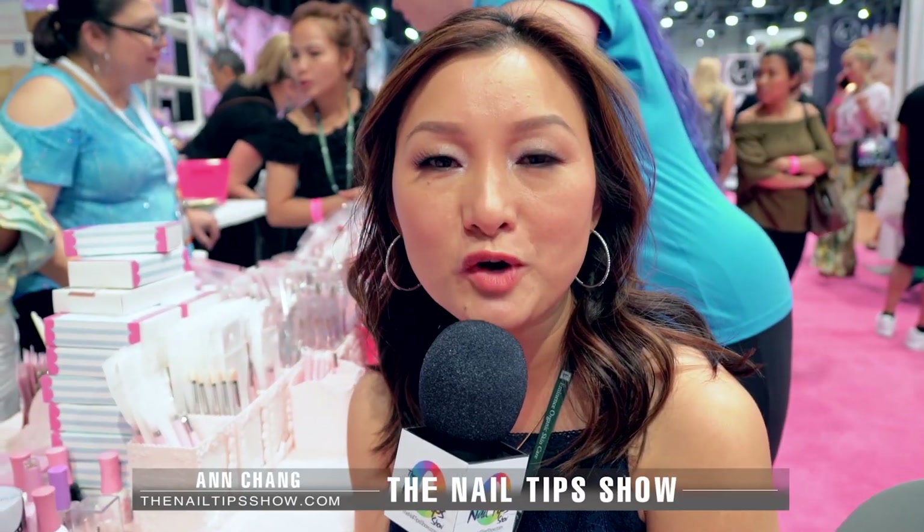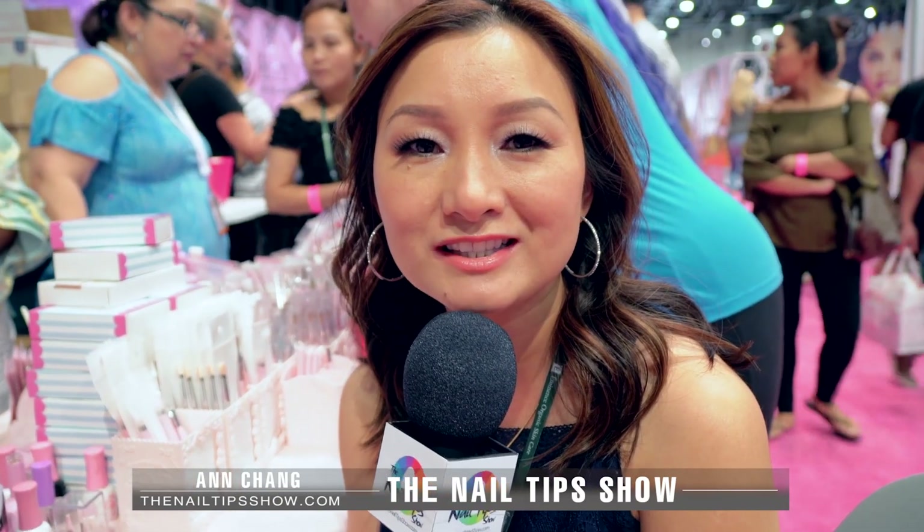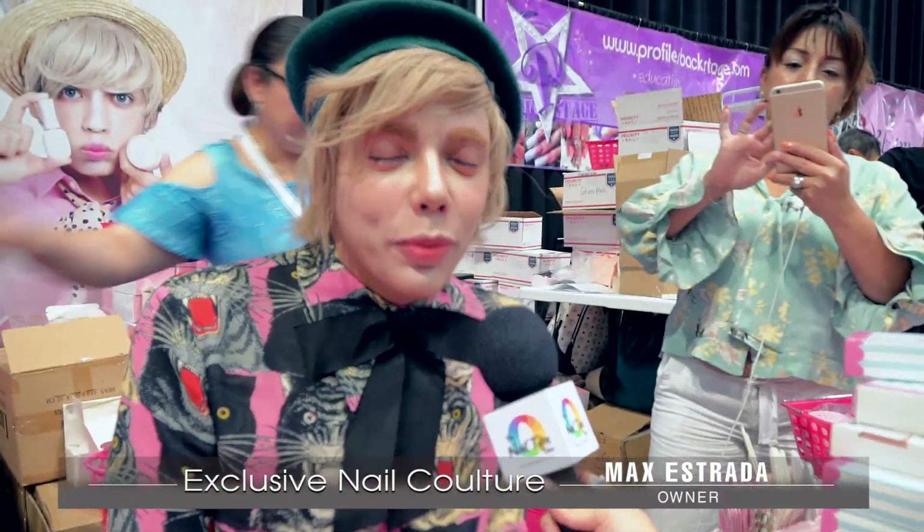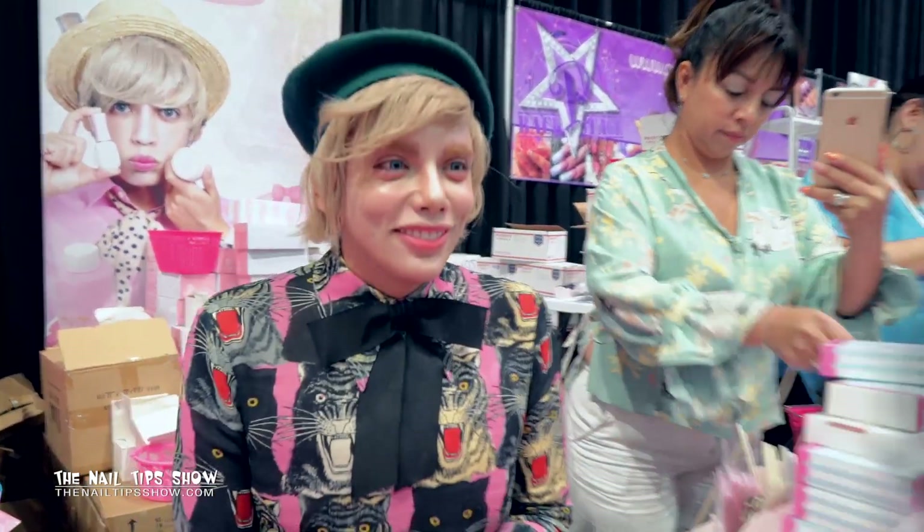Hello everyone, welcome to the Nail Tip Show. I'm at IBS Las Vegas with a special friend. I've been loving his work, so I'm so excited to sit here and be his model today. Hi Max, how are you? Hi Ann, hi everybody. Thanks so much for watching the Nail Tip Show — we're so excited to be here today live from Las Vegas. I'm super excited to do a demo today. Can you give us a little bit more information about you and what your company is about?